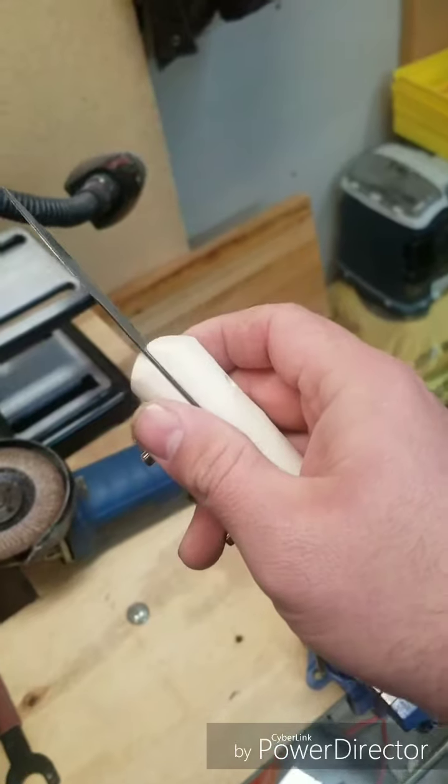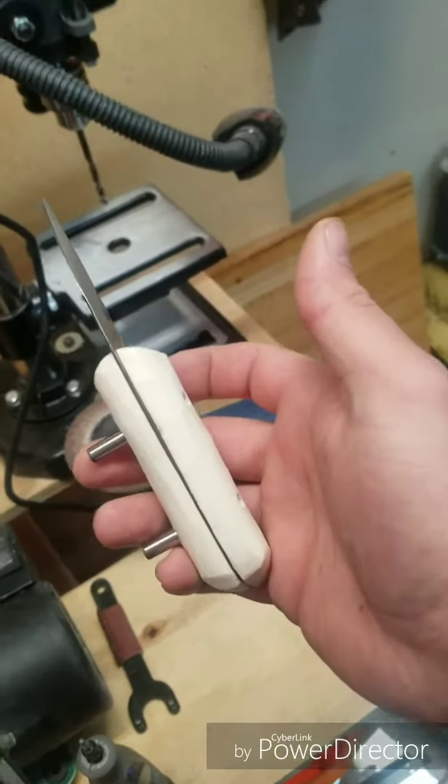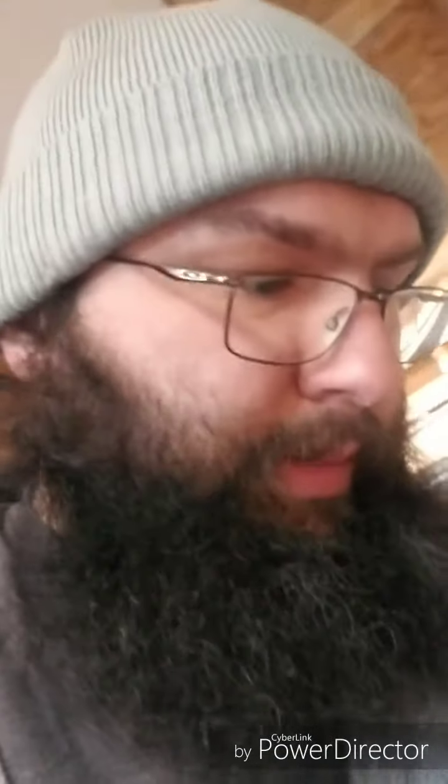I'm going to glue it together and let it set, and we'll come back and do some more sanding — maybe tomorrow, we'll see. I've got it finally. I don't want to pick it up — it's all glued together. Now we're going to let it set. This epoxy is from Harbor Freight — it sets and will hold a load after 10 to 15 minutes but won't fully cure for 24 hours.